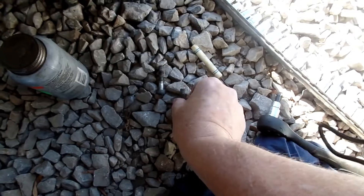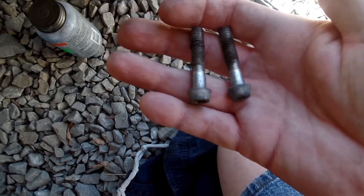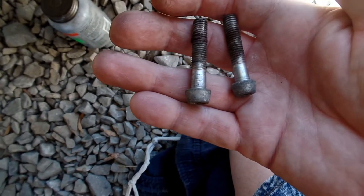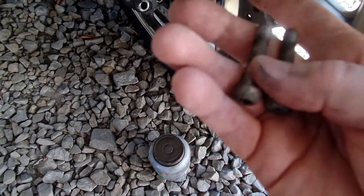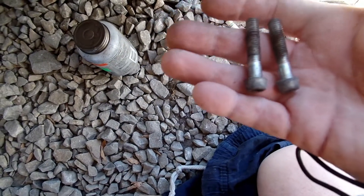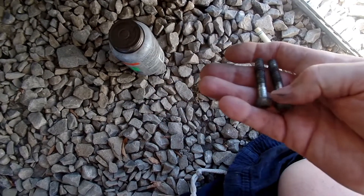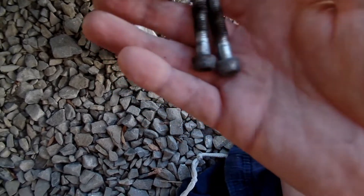I've got the other side out and look at all that rust on them. What I'm doing is preventive maintenance so I have the ability to not strip these threads out and to be able to change my tire, change my brakes, and stuff like that. I've got to clean these threads real good, coat them with anti-seize, put them back in, and torque them in good.